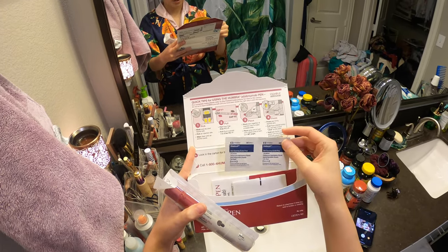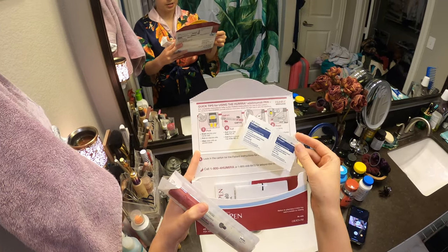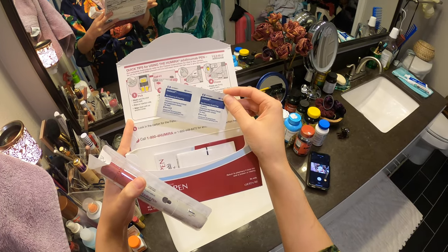Each pack comes with alcohol pads. The first time I ordered this, they asked me if I wanted alcohol pads, and I said yes — not realizing that they come with the Humira. So I'm not ordering them separately from now on.